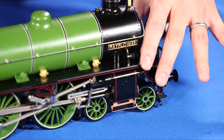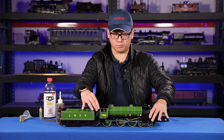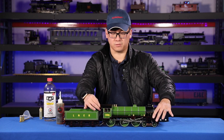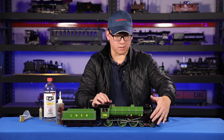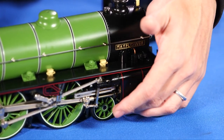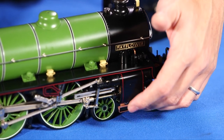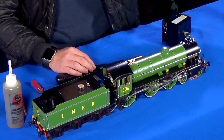The easy way to solve that is just to push it back and forth a little bit as you open the throttle. On some models there are valves called drain cocks, which will release that water in the beginning, and then you need to close those before you continue running.